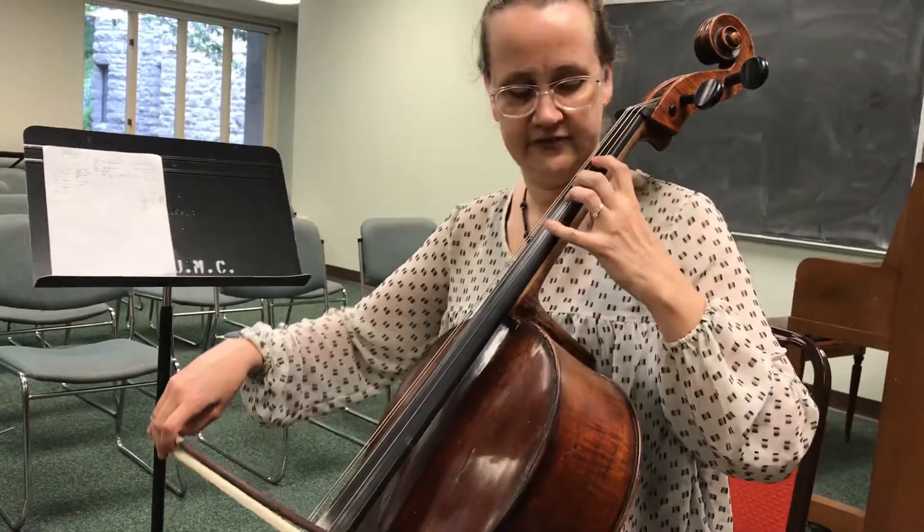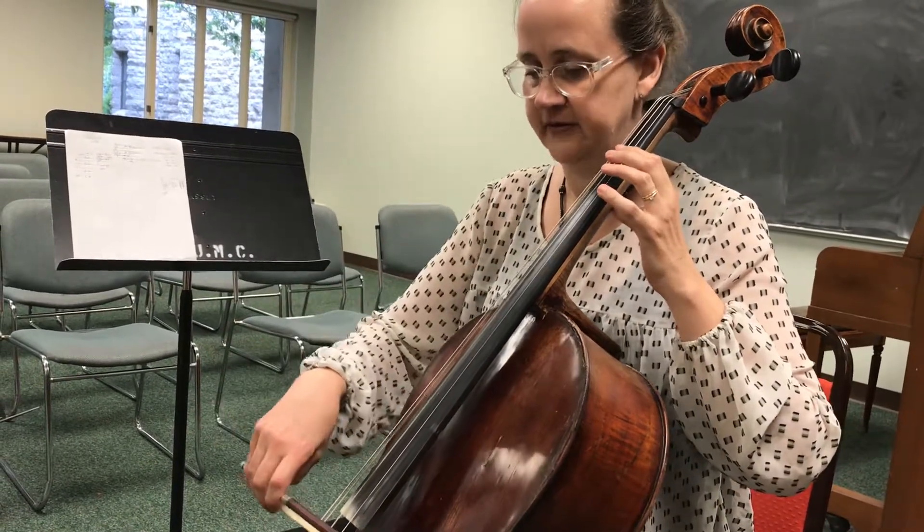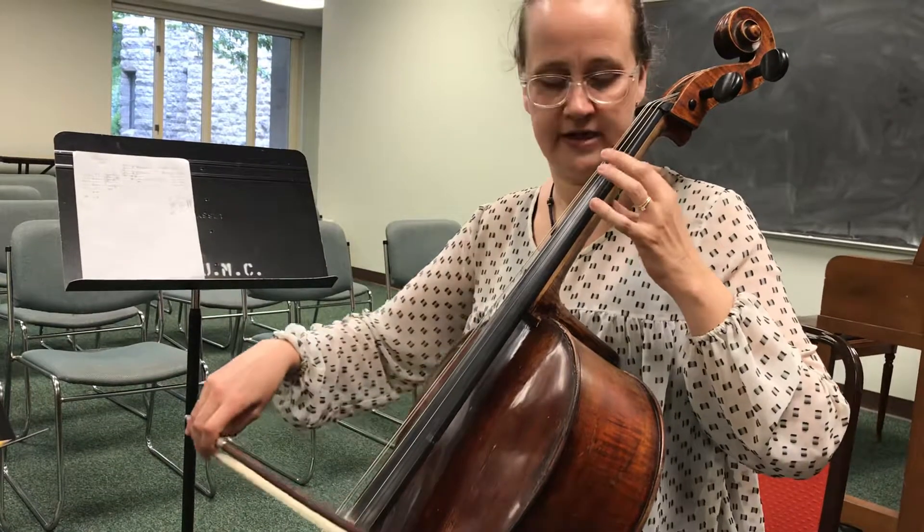So the first thing we're doing is treble clef down an octave. Here's your A, D, G, C. So we're reading it treble clef down an octave.